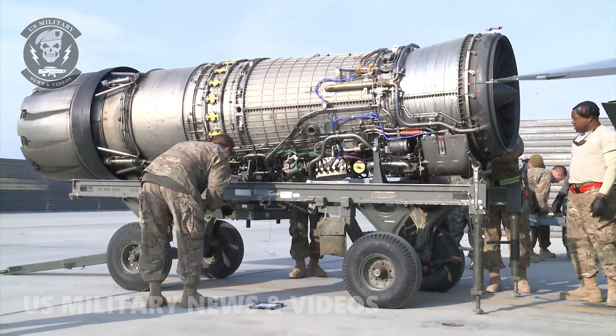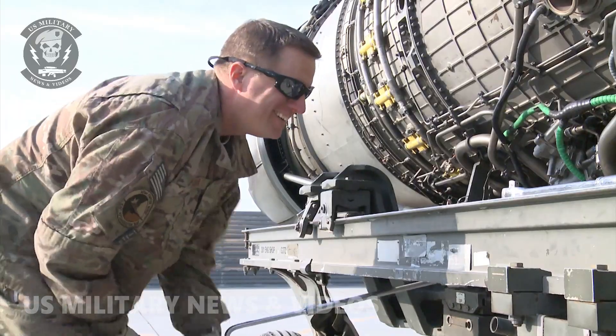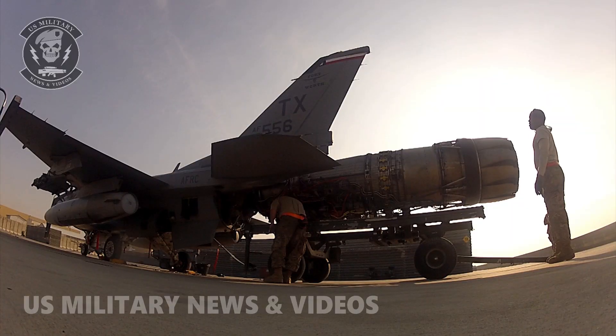With the engine safely removed, the hydraulic line will be replaced, and the maintainers will continue repairing and maintaining the other F-16s in the squadron. I'm Senior Airman Anthony Hetledge, Bagram Airfield, Afghanistan.